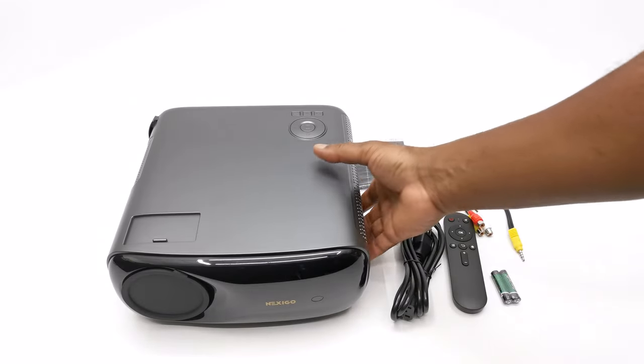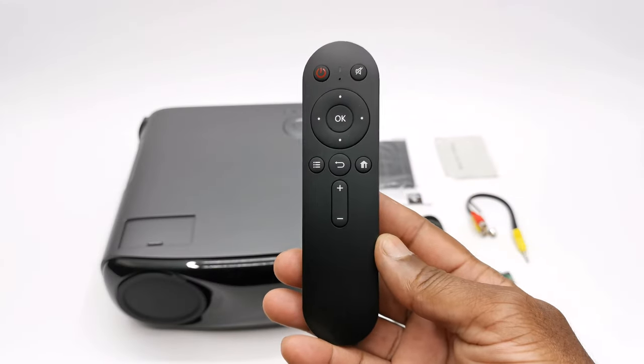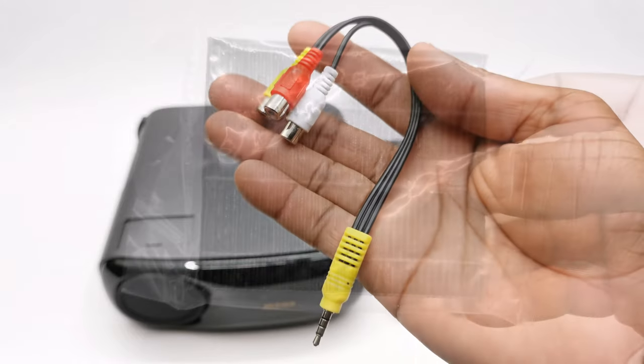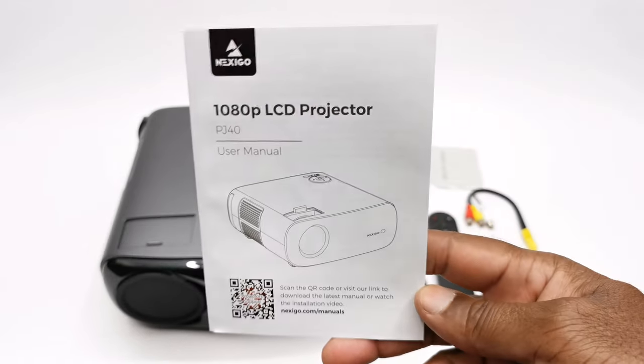In the package you get the PJ40 model itself, one infrared remote control, a pair of AAA batteries, one AC power cable, one auxiliary cable, a spare dust filter, a lint-free cleaning cloth, and your user manual.